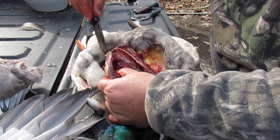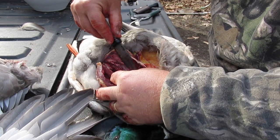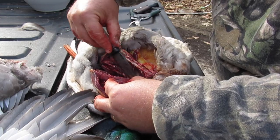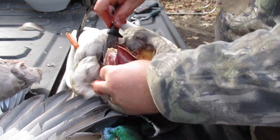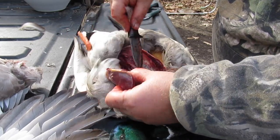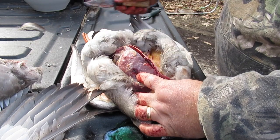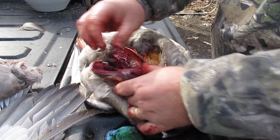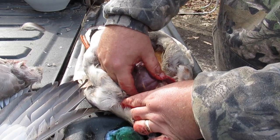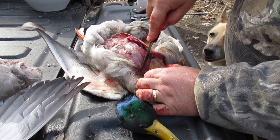Do you see how that's just pulling apart? We've separated the breast from the center part and the bottom part. Now it's just going to the connection with the wing, which is right there — we know it's right there, so we're just going to make a cut in there.